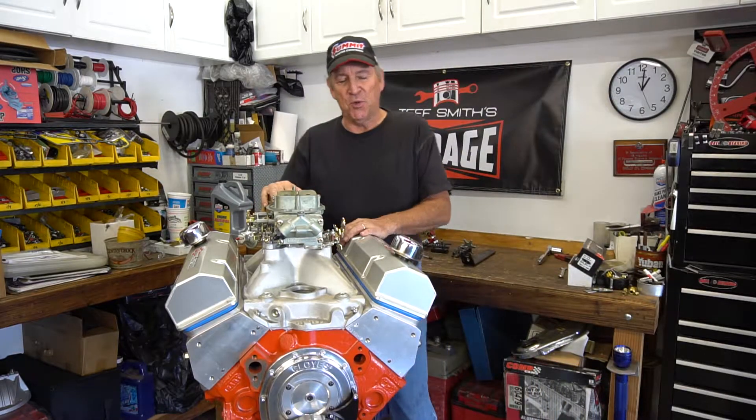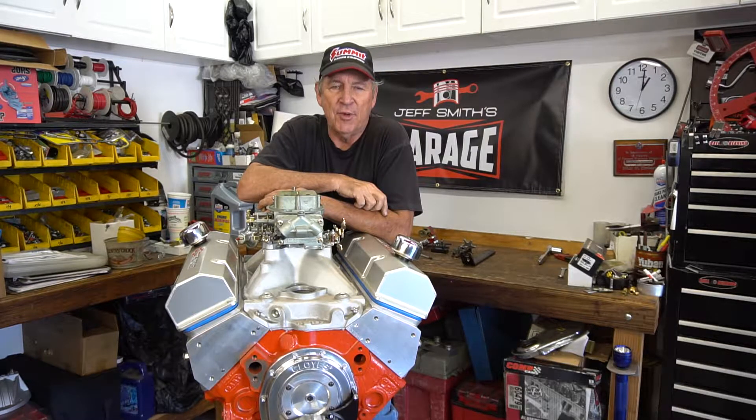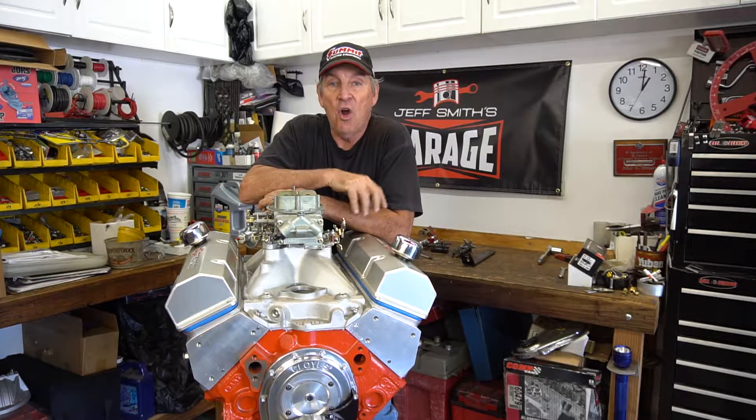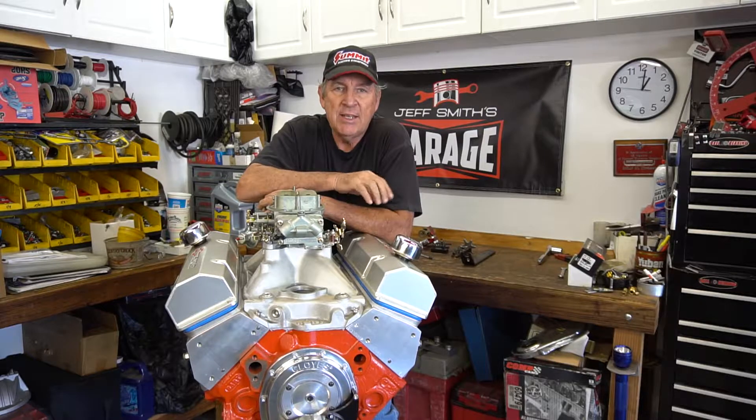On this episode, let's talk about changing valve springs. If the heads are off the engine, changing valve springs really isn't all that difficult. But with the engine in the car, heads on, and you've broken a valve spring — which happens occasionally — or you just want to improve the pressure of the springs or change them for whatever reason, it can be easily done. The key is really the tools. If you've got the right tools, it's a really simple process. Without the right tools, it's really a struggle.